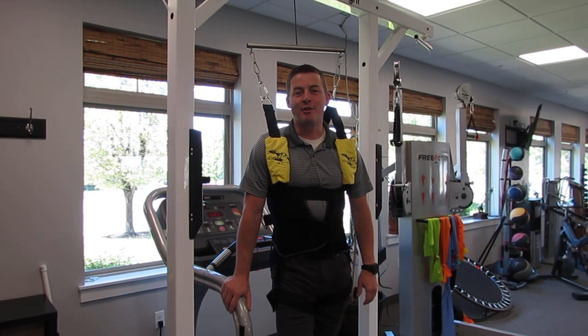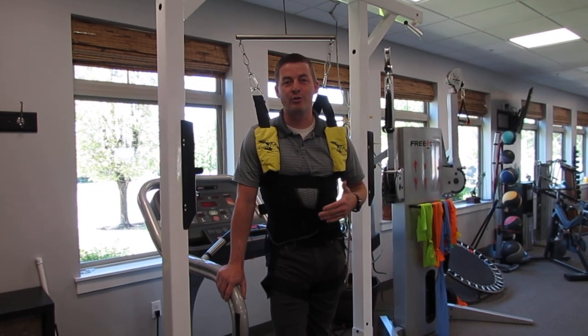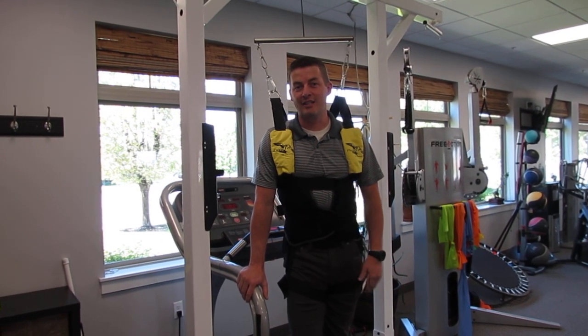Hi, I'm Dave with Align Therapy. I wanted to talk about a couple of options that we have for unloading the joints of the body — whether that's unloading the back, the knees, the ankles, or anything like that.